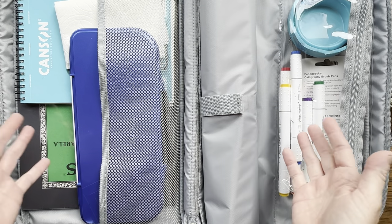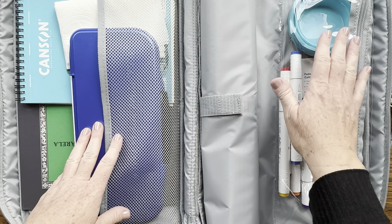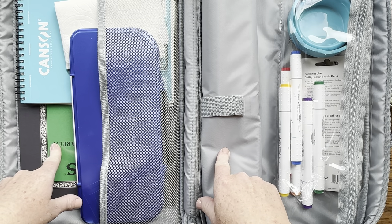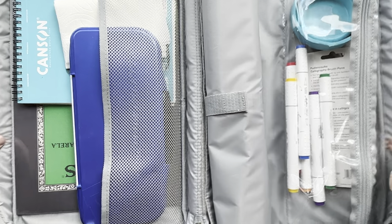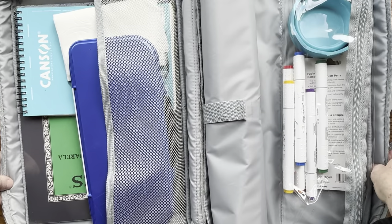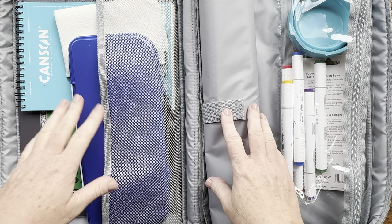That's everything I put in my kit — you can put more or less as needed. All I really need is my palette, my watercolor cup, my brushes, and my paper and I'm set. Most watercolor to-go kits are too small, but this bag is really big and holds a lot of stuff. I keep mine in the back of my car so I'm ready to paint anytime, and I also put it in my backpack when I go hiking.